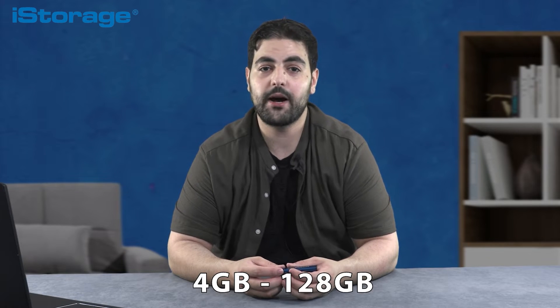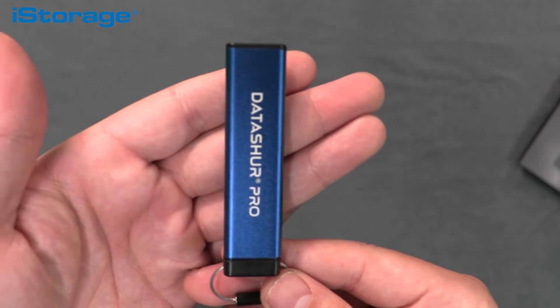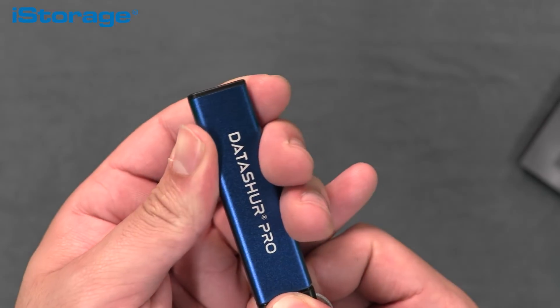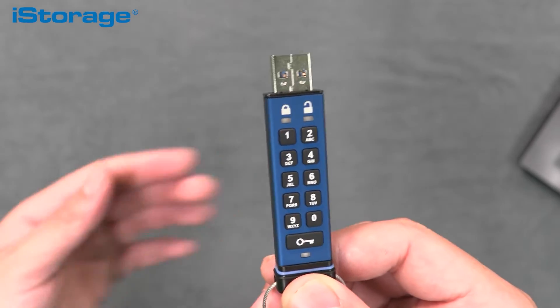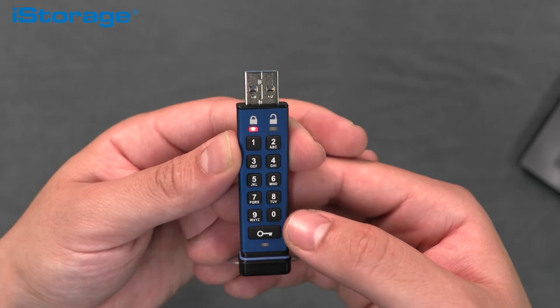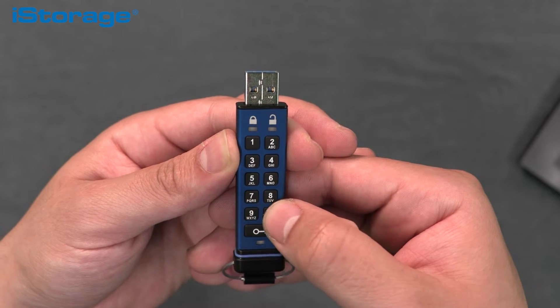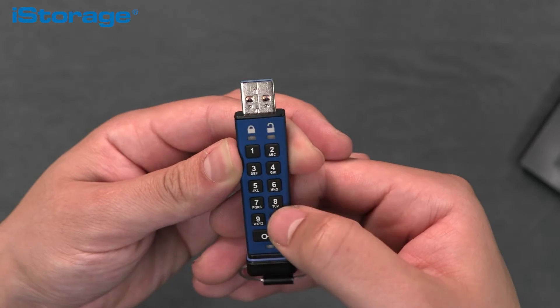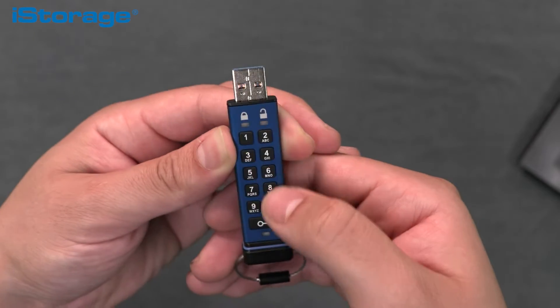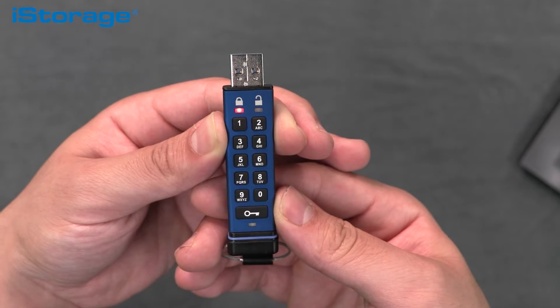The DataShore Pro is available in capacities ranging from 4 gigabytes all the way to 128 gigabytes. To unlock your DataShore Pro drive, first press the key button. The red, green, and blue lights will flash together once. When you see the red light blinking, enter your 7 to 15 digit PIN and press the key button. Once the red light turns into a solid green, insert the DataShore Pro drive into the USB port.